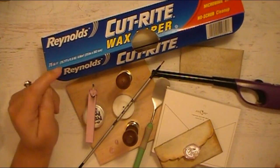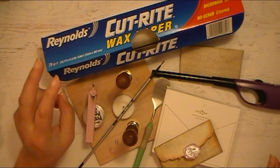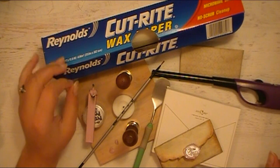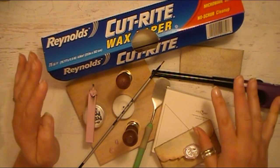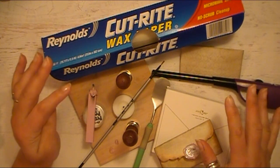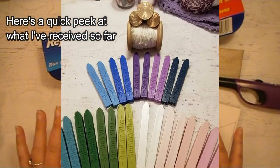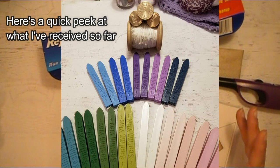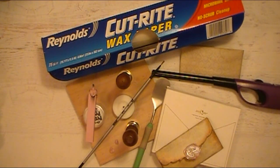Hello everyone, Abby here with Purple Cottage Crafts. I have a combo video for you today. I'm going to put this in my Quick Tips with Abby playlist, but it's also something about wax sealing. I'm creating a new playlist on my channel once all of my different wax stamps and wax kits come in, and I want to wait until they all arrive before doing a full video on my new wax stamping collection additions.